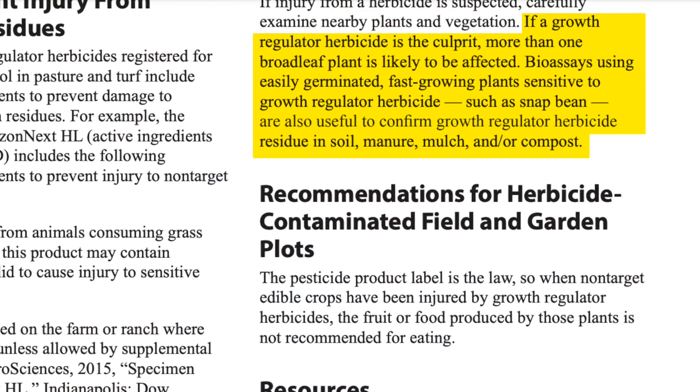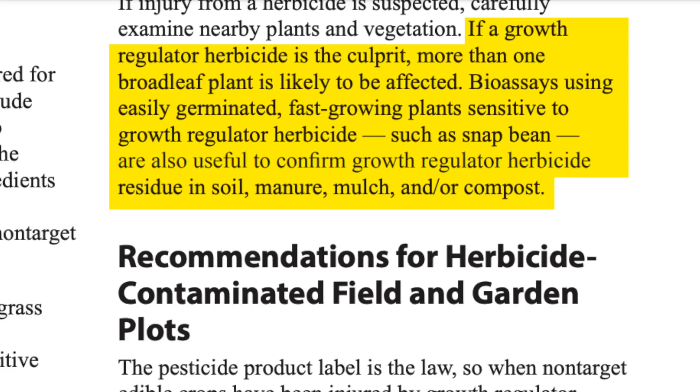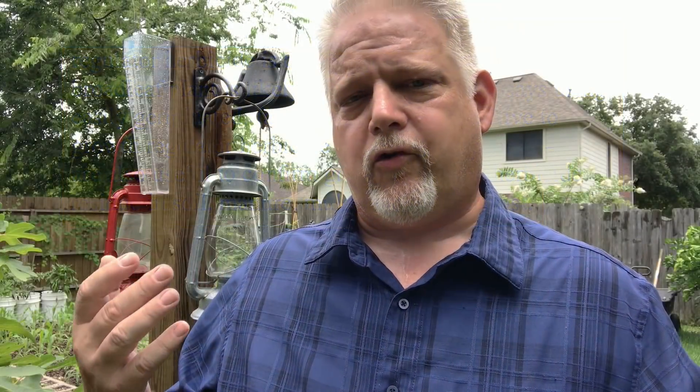What I'm trying to do is take up that persistent molecule — that herbicide in the soil — using a plant that does not respond to the herbicide. So that's corn. Corn is a monocot. Tomatoes are dicots, and this herbicide Grazon is designed to attack and disrupt the growth patterns of dicot plants like weeds, broadleaf weeds.